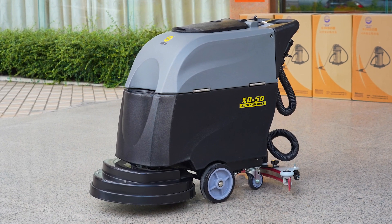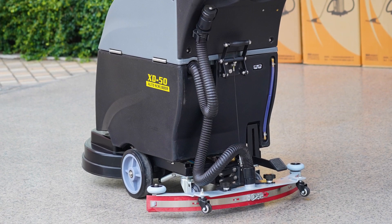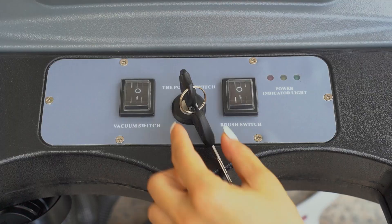The XD50 Battery Auto Floor Scrubber is a hot-sale machine from SuperClean. It integrates scrubbing and sewage recovery, and is applicable for small and medium-sized public places.